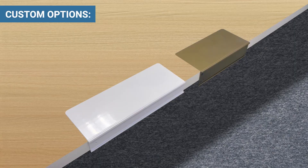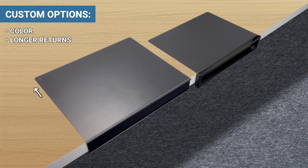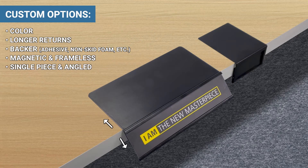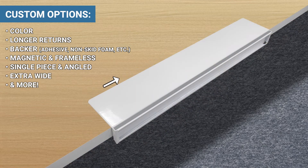Some custom options include color, longer return, backer, magnetic and frameless, single piece and angled, extra wide and more.